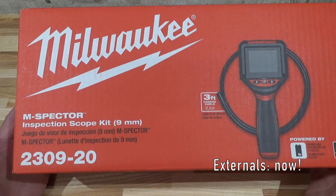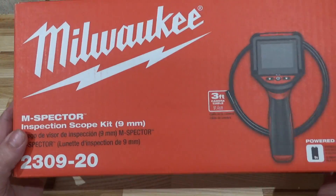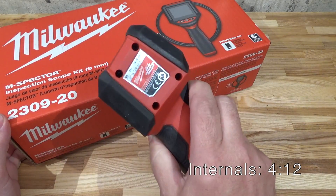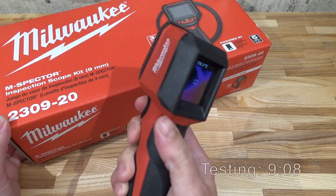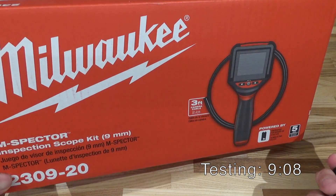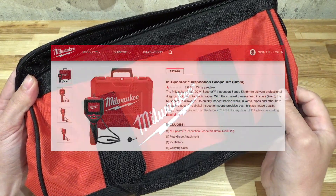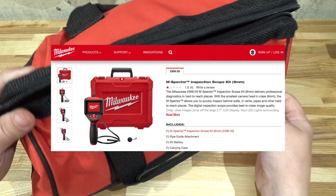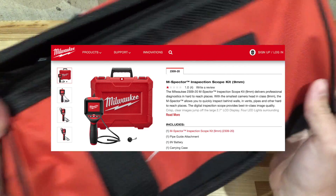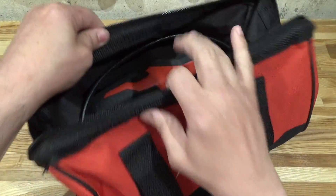Let's have a look at the Milwaukee M-Spector inspection scope 2309-20. I bought this after being completely taken by this little thermal imager — I really like that, so I thought this would be a cool thing to have as well, and I'm not so sure. Let me show you why. The internet shows this product comes in a blow-molded case, but mine came in a soft bag. Blow-molded cases are space-inefficient, but bags — you can squish things in them.